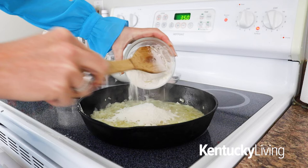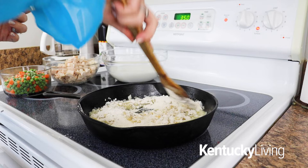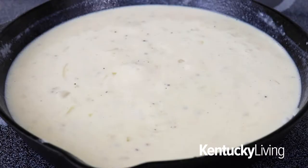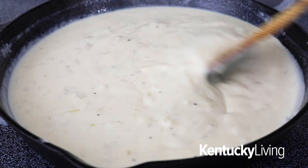Next, you're going to add half a cup of a baking mix such as Bisquick, one teaspoon of salt, and half a teaspoon of black pepper. Mix that until everything is combined, then slowly pour in four cups of milk. With a whisk or spatula, cook this over low heat, stirring until the mixture is completely smooth and bubbly.